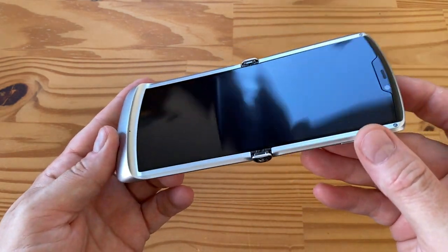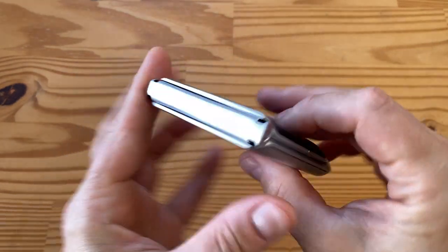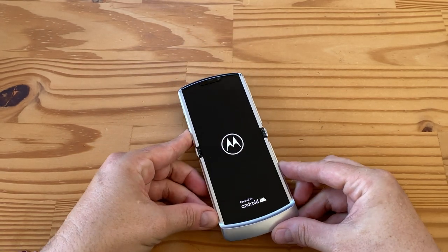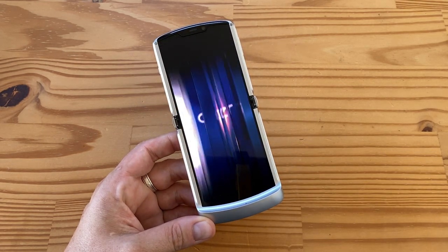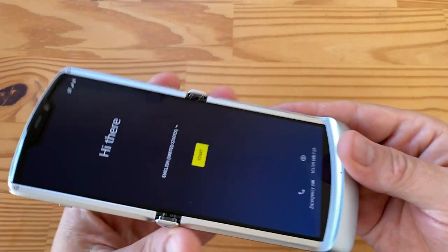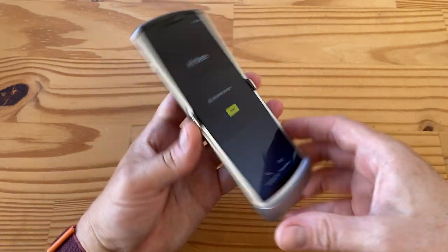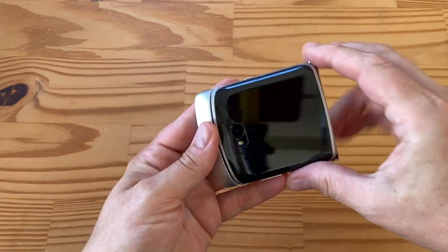There's that 6.2 inch display — you can kind of see some creases. I'll fire it up and we'll walk through all the specs. Power button is on this side. A Moto powered by Android — there's the Razr animation and this is the start screen. As you can see there's a bit of a blue shade at the bottom — this is not the screen being weird, this is just on purpose. This is the setup screen. I'm not going to set this up now but I wanted to show you what it looks like.